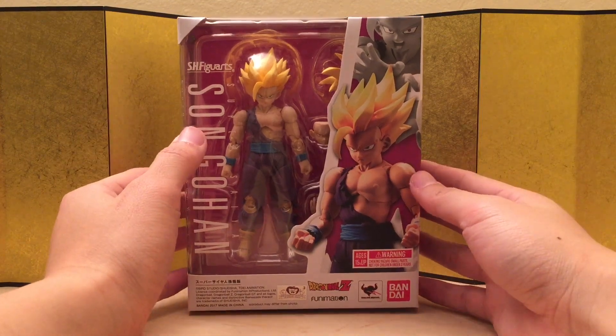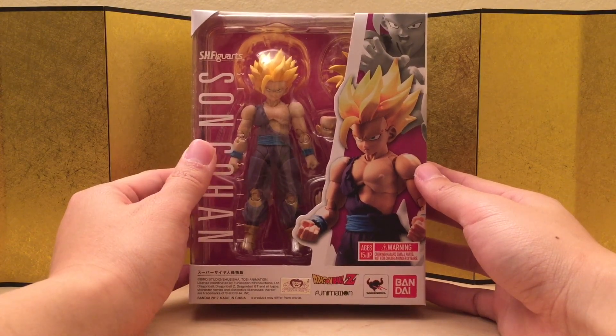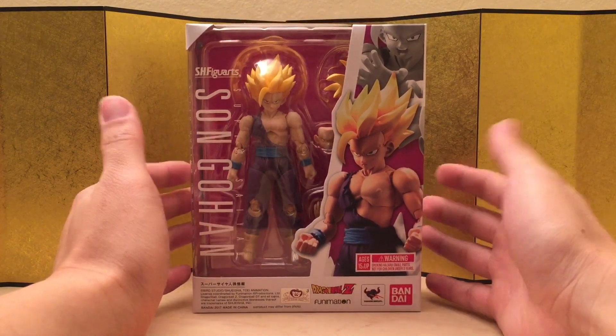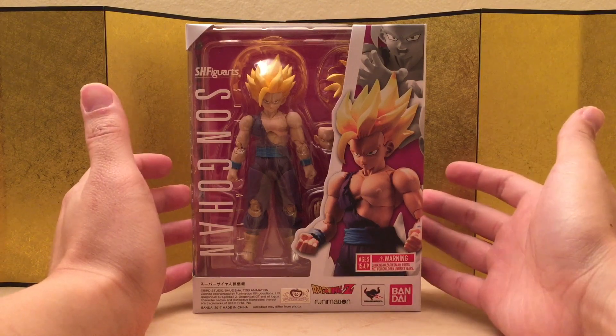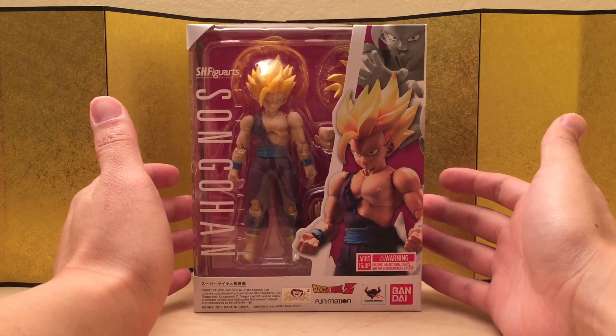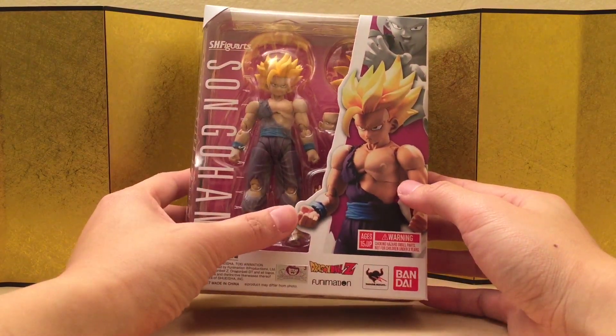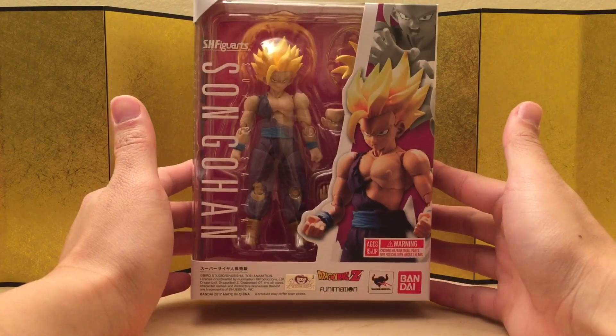We obviously need another Perfect Cell with the modern technology, and that Cell is obviously too short in my opinion. I don't even mind if they cost like $80 — just make me a new one, man; don't give me another recolor. But anyways, I still pre-ordered it so jokes on me. I feel like it's been a while since we got a Dragon Ball figure, so this is still pretty exciting for me.